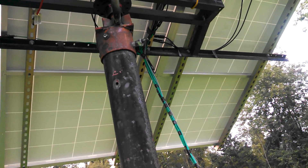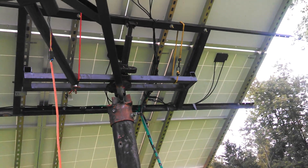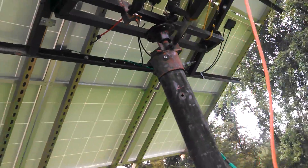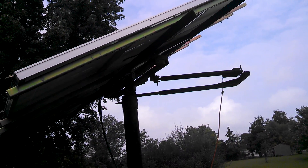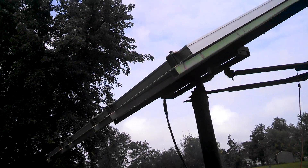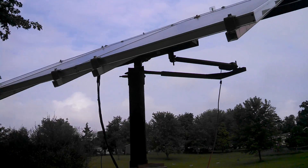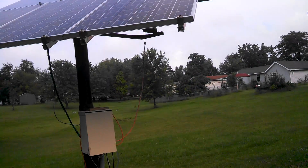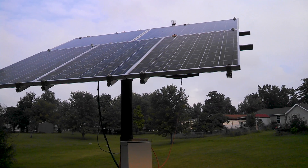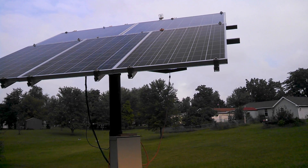I thought I'd share this with you. I built this out of a bunch of junk I had laying around because my wife was complaining about them being in the yard. I wanted to show you guys that anybody can build this stuff if they just take the time and try to do something on their own, instead of just sitting on the couch playing video games.